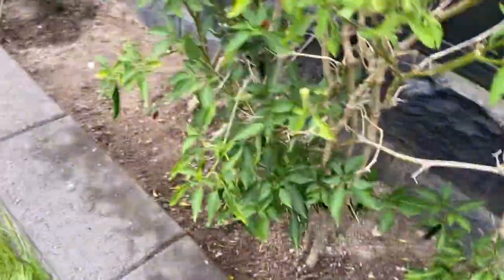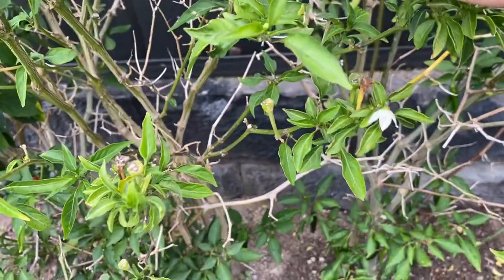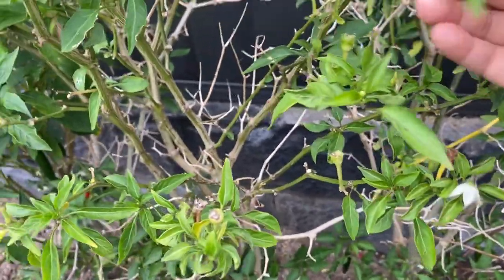Next we have red chillies. Let's feel the leaf. As I say, that is absolutely normal.